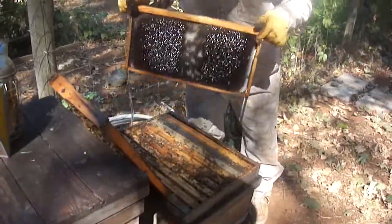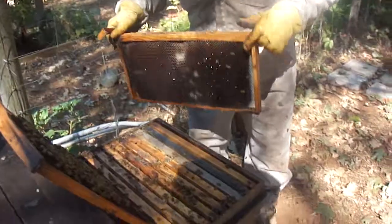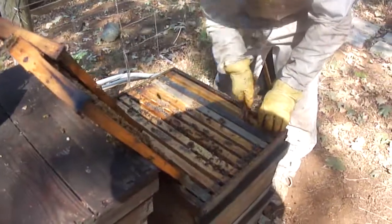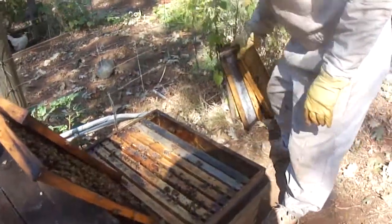Kind of a strange pattern. Yeah, they're building out comb, but they left it in the middle. This honey isn't really ready, so what I can do very easily is give it back to them.